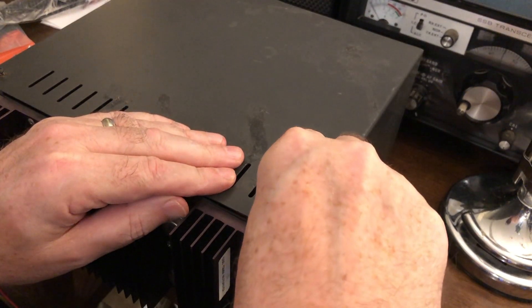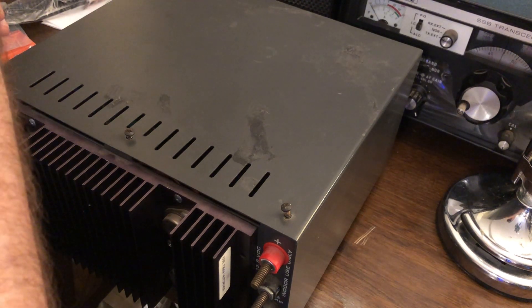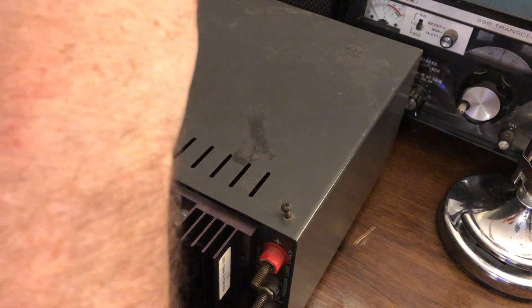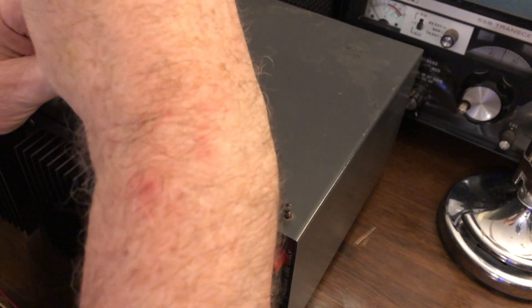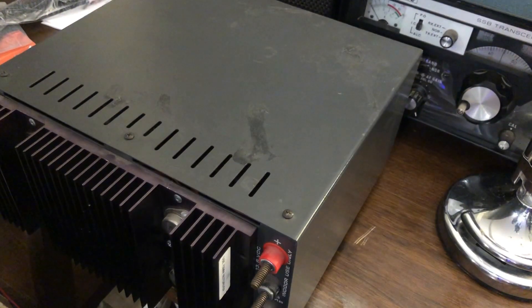Getting this cover back on is a bit of a project — getting everything lined up is a bit of a project. But you don't have to get inside these power supplies all that often. In my mind, it's probably the best linear power supply on the market. This thing has lasted me for many years, and the guy before me — who knows how long he used it. So this is well over a 25-year-old power supply, and this is the first time I've really had a problem with it.